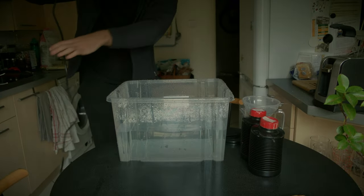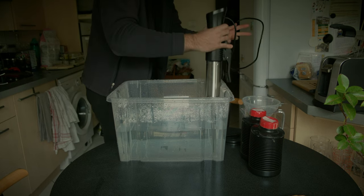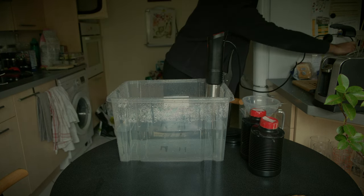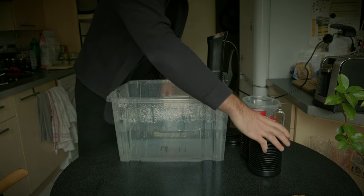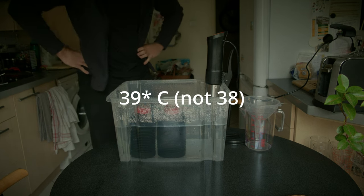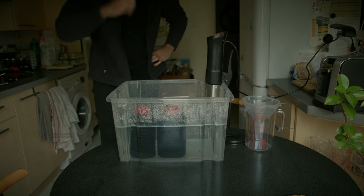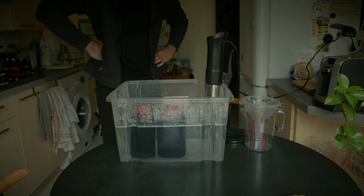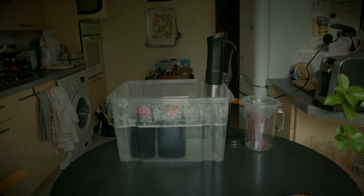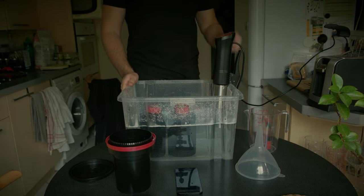The next step is heating our water and chemicals. I use water just from the tap. I can recommend developing film in the kitchen or in the bathroom — normally I do it in the bathroom, but it's too small to fit my camera with a tripod, so I decided to do it in the kitchen this time. I set the sous vide at 38 degrees because that is what is specified on the chemicals, and you just wait for the water and chemicals to heat.